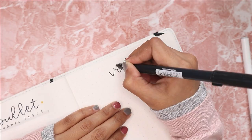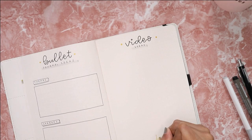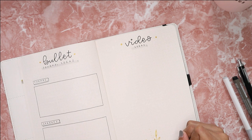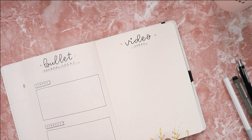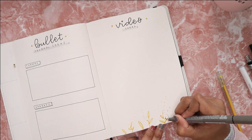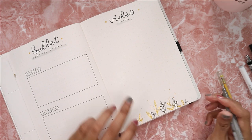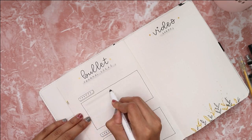The next page is quite similar to the previous one but this is the video ideas page for my YouTube channel. This is where I list down all the video ideas I have for 2020. I decorated this page with the same leaves design using the same gold yellowish pen.